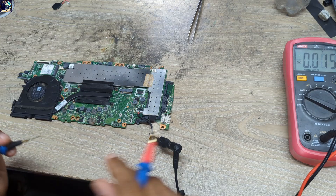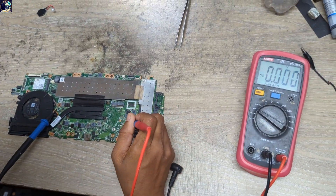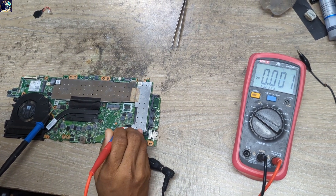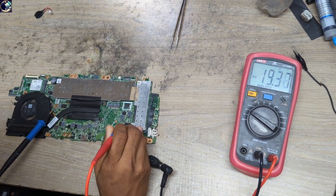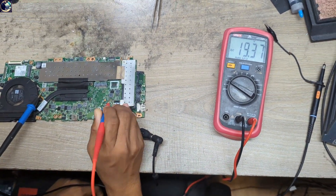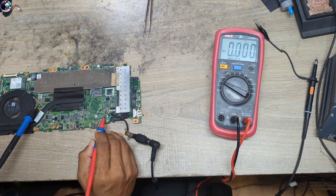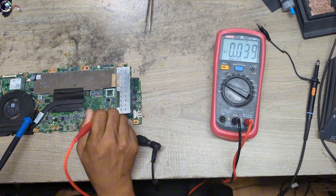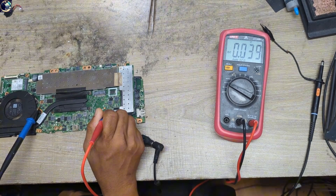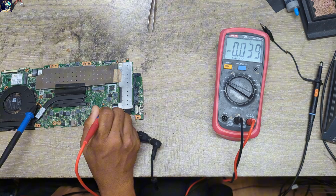First I will check if the main power rail is available or not. Let me plug it in and set my multimeter in DC mode. I'll check starting from the DC jack — we have 19 volts present. Now I'll check one of the pads for the main power rail, and as you can see, we have no main power rail available on this motherboard.